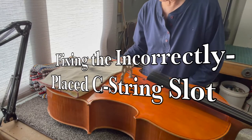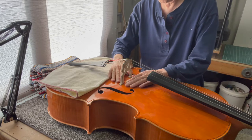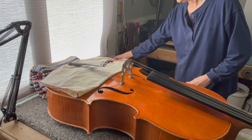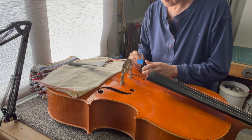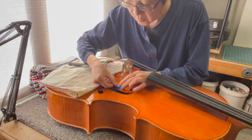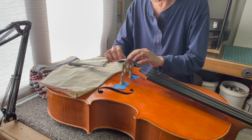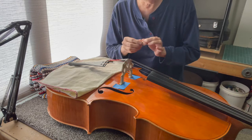The first thing I'm going to do is mark the positions of the bridge feet presently. I've torn some tape. Now I'm going to remove the woof tone eliminator.